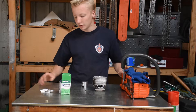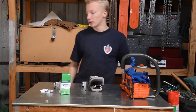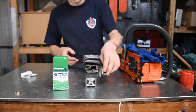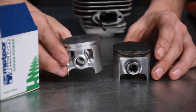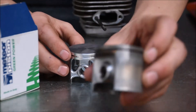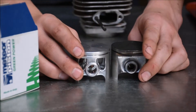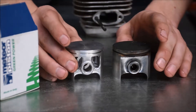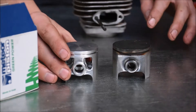So I've got a new Meteor piston. I've honed out the cylinder and it should be good to go. Here's the new Meteor piston and here's the old piston — you can see the little bit of scoring there. So the big thing I'm working on today is that all my local dealers only had open window pistons for it, not closed window pistons.